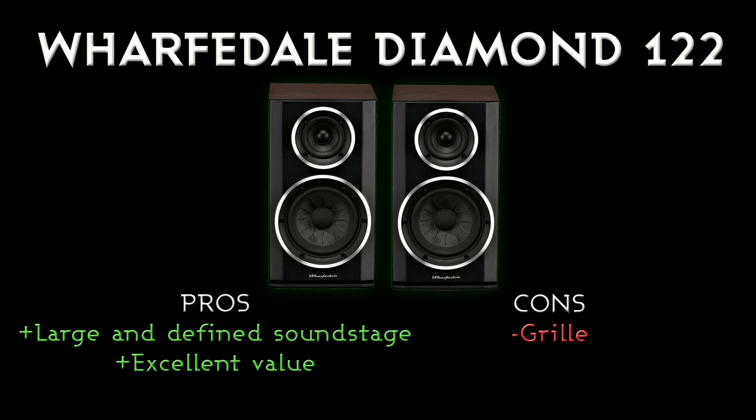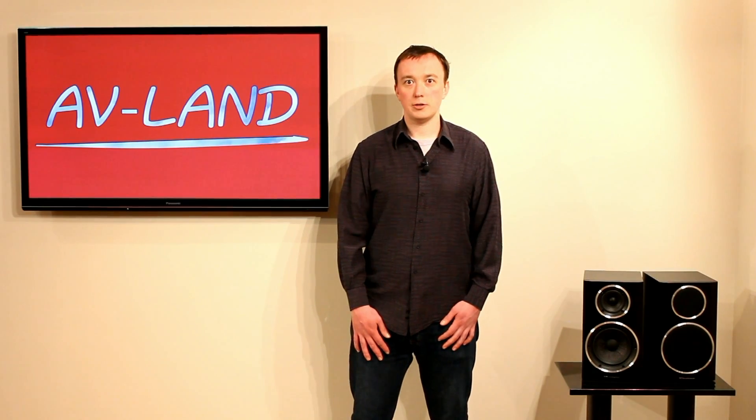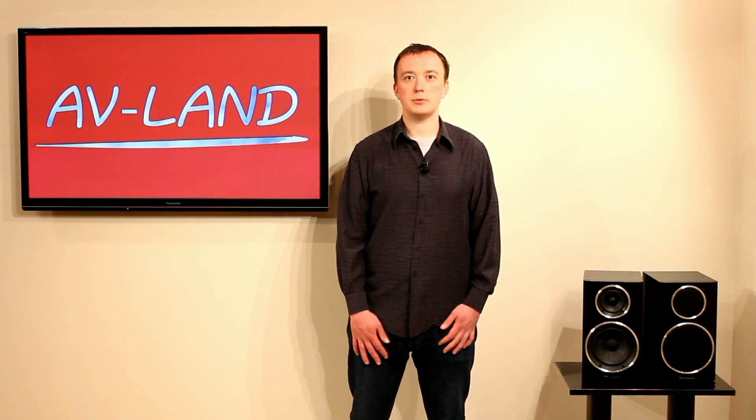There's something wrong with the design of the grill that seriously impedes the sound, so you have to take it off. Apart from that, maybe the finish isn't as luxurious as some other speakers in this price range, but for their price you can't really hold that against them because the sound quality is just so good. These get a very strong recommendation from us. That's the end of our review of the Wharfedale Diamond 122 loudspeakers — if you've enjoyed this review or would like to see others, please visit our website avlan.co.uk.